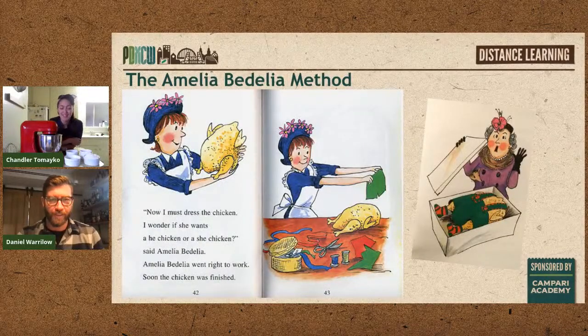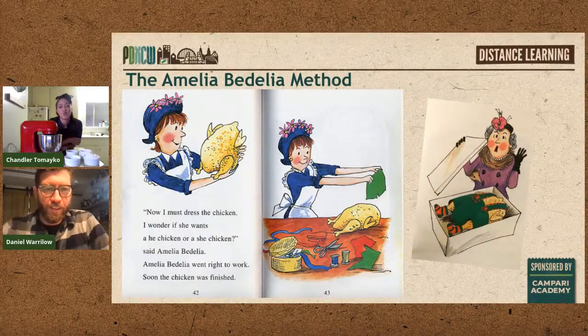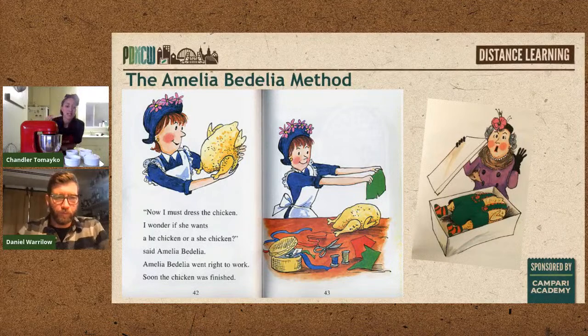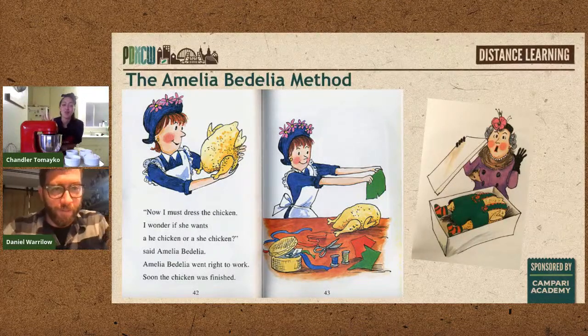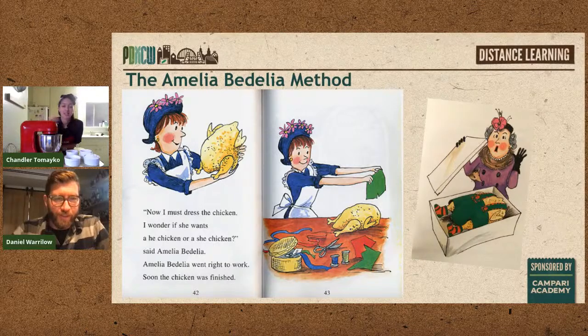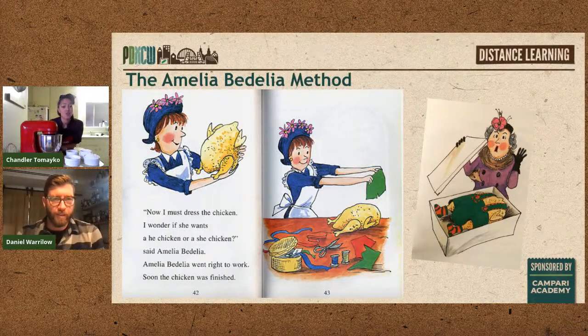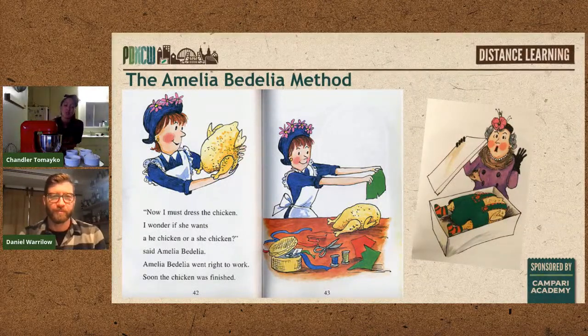The Amelia Bedelia method is one of my favorite things. I became a chef very young, around 16, and realized quickly that communication is key. If you've never heard of Amelia Bedelia, it's a children's book — she's a housekeeper who always misinterprets instructions. She was told to 'separate the eggs' and put one in the laundry room and one in the living room. She's not wrong, but also is.